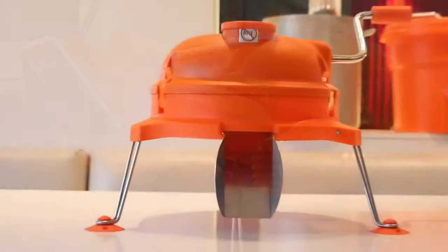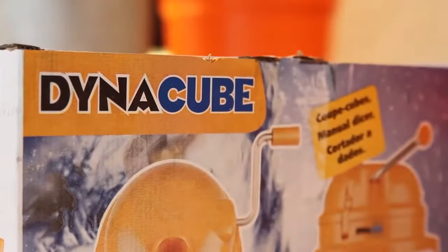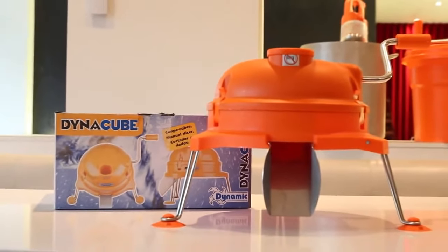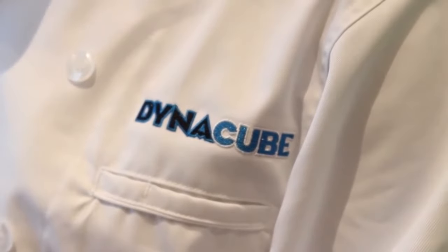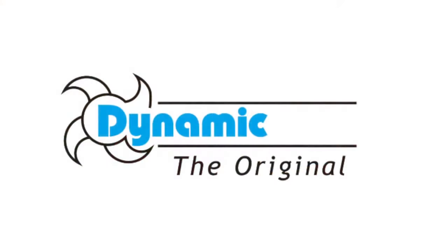It is not recommended to clean the Dynacube in a dishwasher. Much like all food service equipment, proper procedure, care and cleaning, and preventative maintenance are vital for the Dynacube to give you many years of safe and reliable dicing. The Dynacube is brought to you by the food service equipment pioneers at Dynacube.